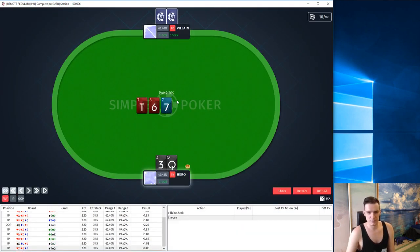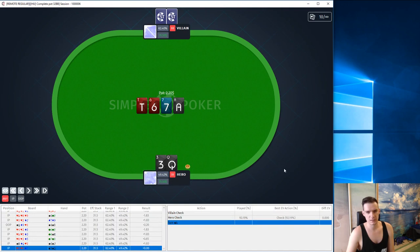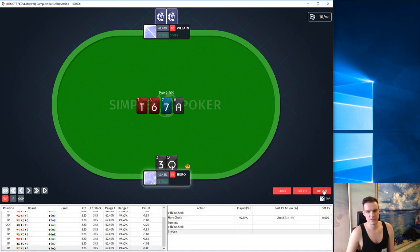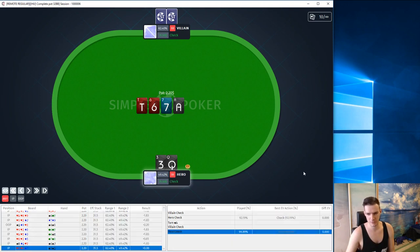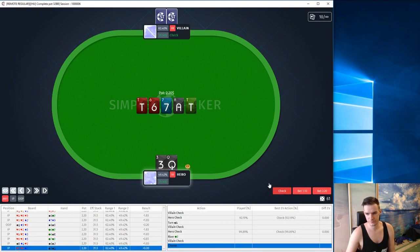Here we limped again and get a very dynamic board — a lot of gutshots, a lot of open-ended straight draws, flush draw. I don't like betting here, I think we should check. And checking is the best option. Do we want to pot bet this ace turn? Well, if our opponent is good, we can't make him fold anything, so I prefer checking again. We are choosing between pot bet and check, and we never have a pot bet here — checking is good.